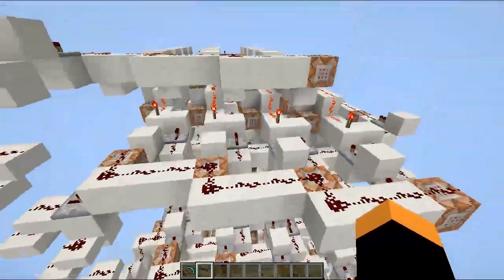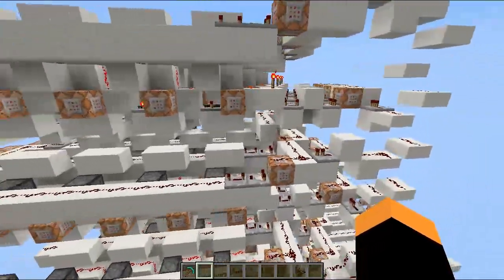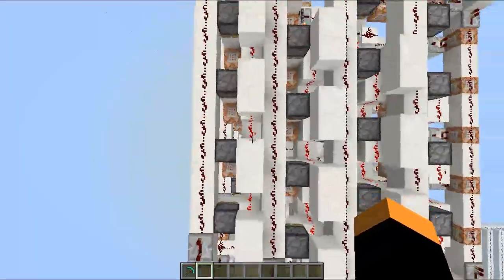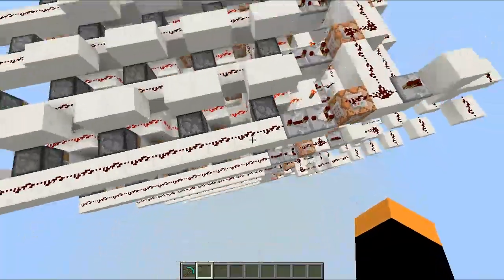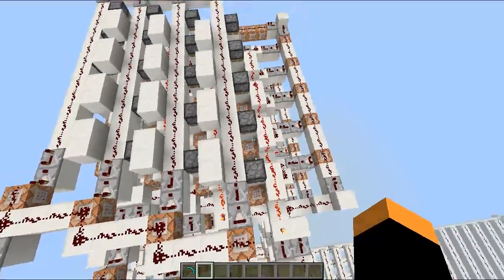This is a RAM specially for the command blocks. I've never made a RAM before, but I think it's quite nice. Every line has a 5x5 — so 5 high and 5 wide — and it's 4 times 5x5, so 100 pixels.